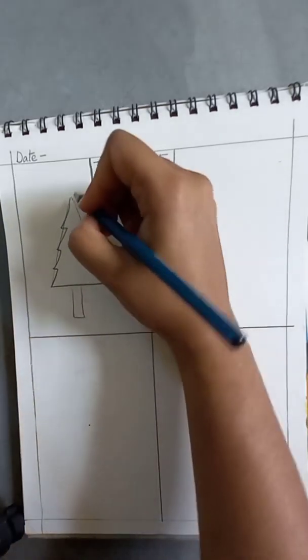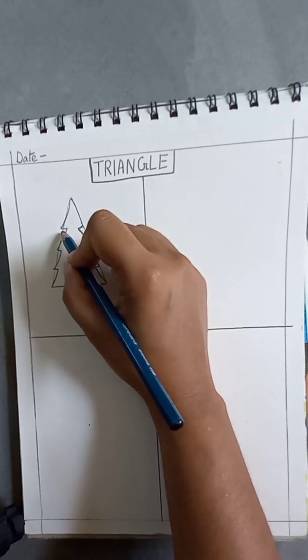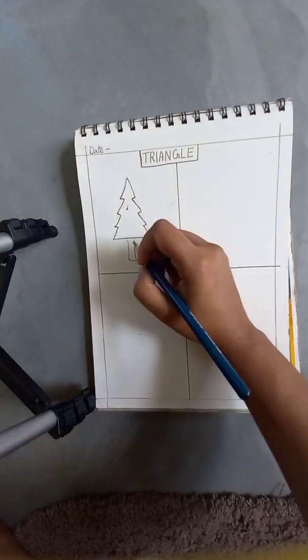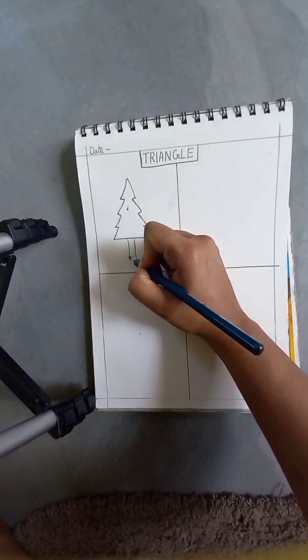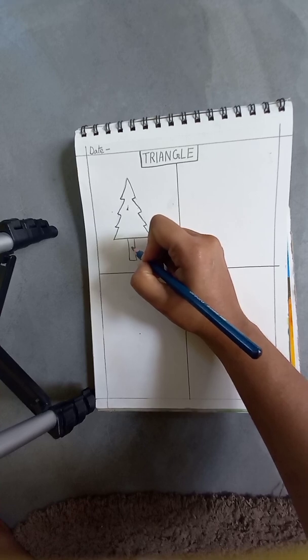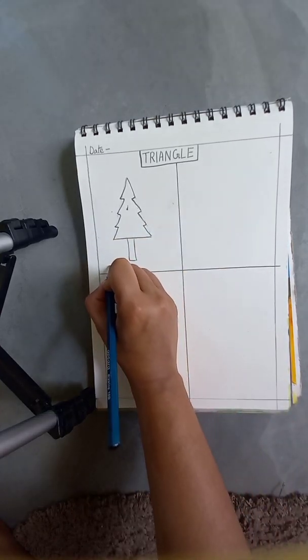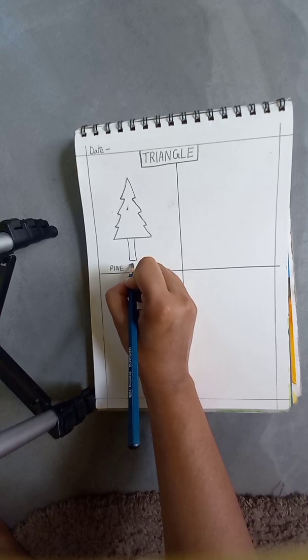Now we will erase the extra parts — these are the extra parts we have to erase. Here is our pine tree ready. Now we are going to color it with green, and this trunk part will be brown. We will also write the name — it's pine tree.